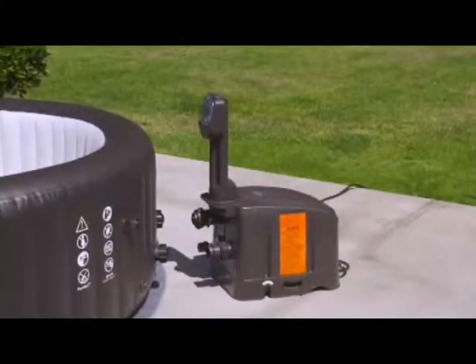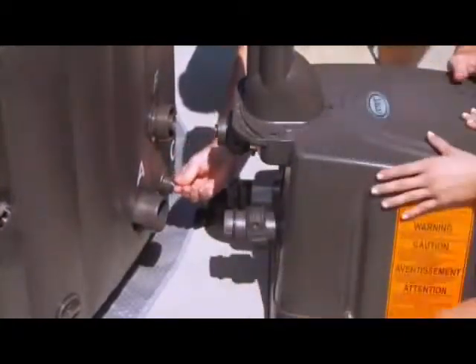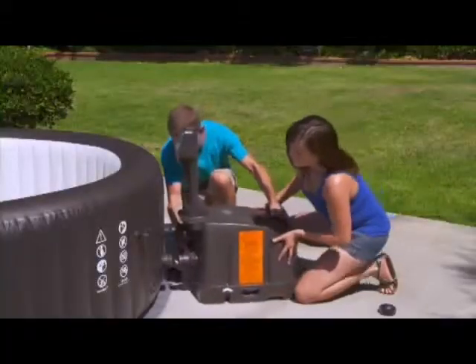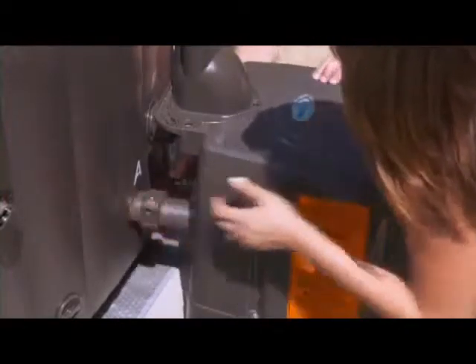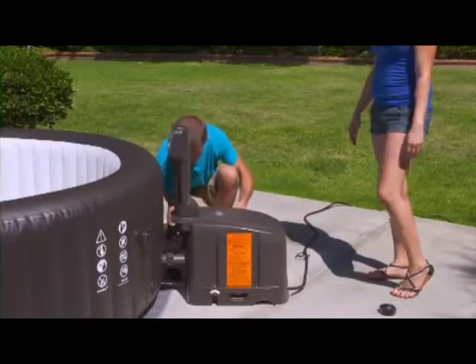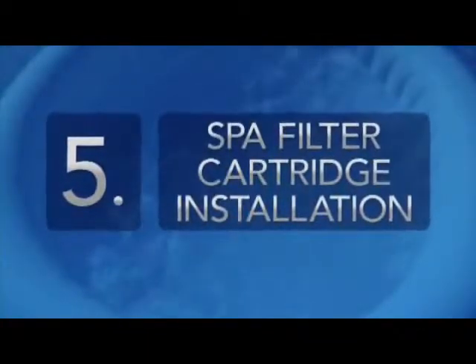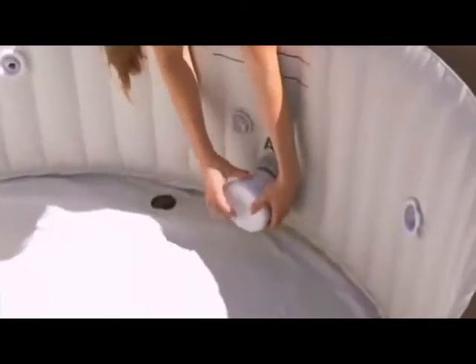Move the control unit to the side of the spa with the inlet connectors marked A, B, and C. Remove the caps from the connectors in the spa wall and check that the O-rings are in place. Attach the control unit to the spa wall by matching the A, B, and C connectors. Hand tighten the attached nuts securely. Never move the spa tub with the control unit attached, as this will damage the connection fittings. Attach the filter cartridge housing assembly to the outlet grid marked A on the spa wall.